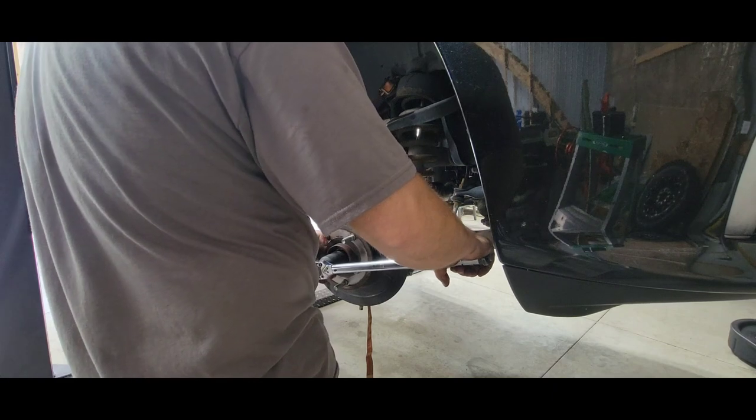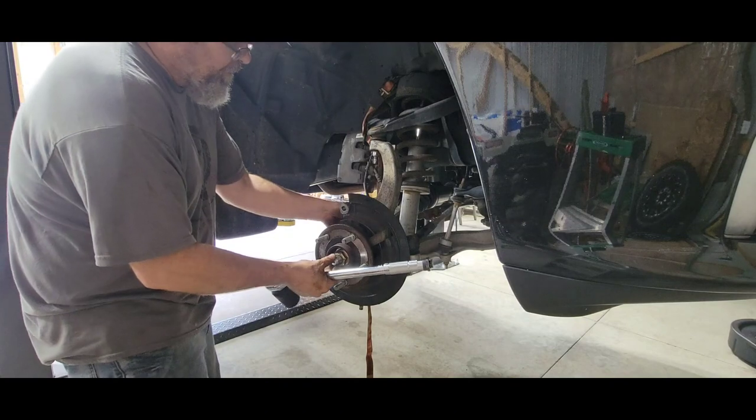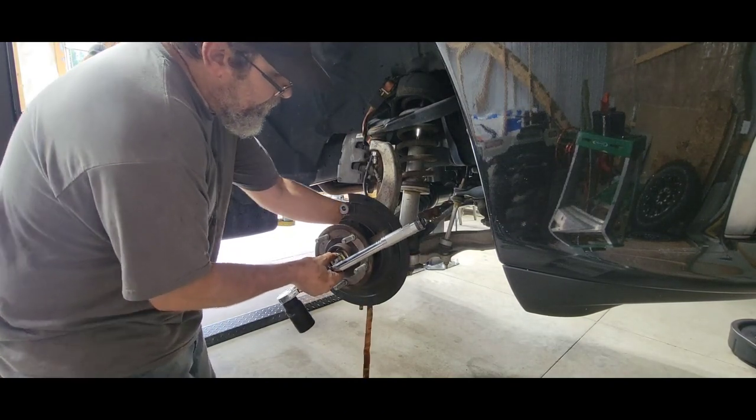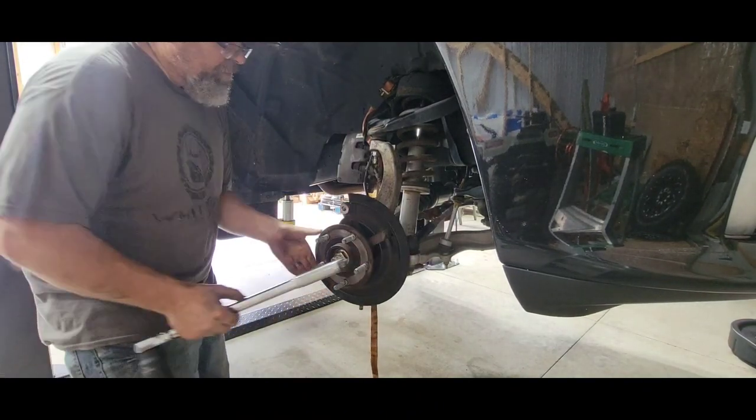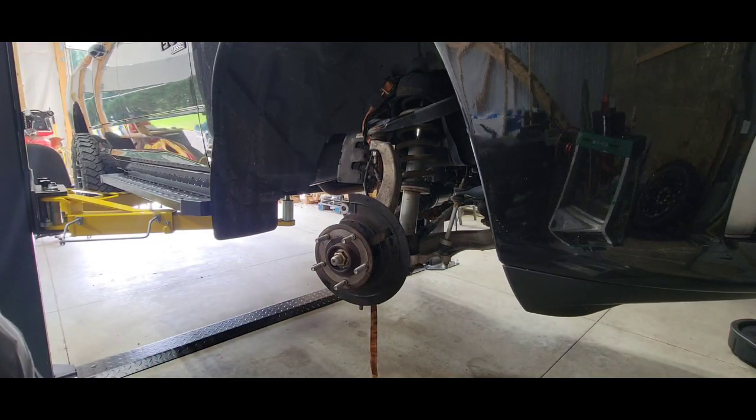I'm going to have to do this final torque on the ground. I could put a cheater pipe in there, but I've got it drawn up enough. I'll finish that off when I have it on the ground — it's the only way I can do that.